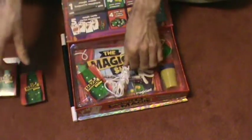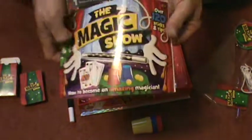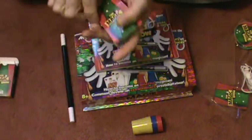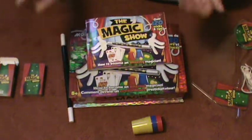When you remove the top layer you have your cups and balls, and a booklet with a bunch of tricks in there. There are no illustrations, no YouTube links — just a bunch of tricks. It says over 120 tricks. I'm assuming most of the tricks involve the cards, which is just a regular deck of cards. But hey, for a dollar store magic kit, cool.